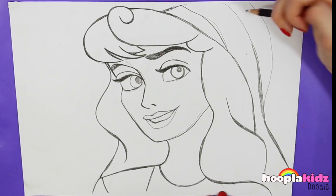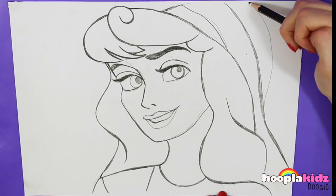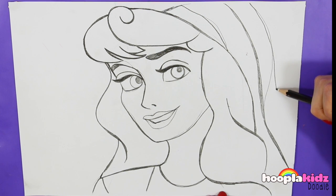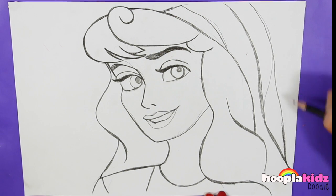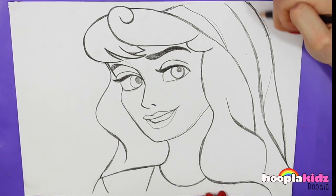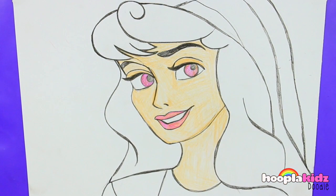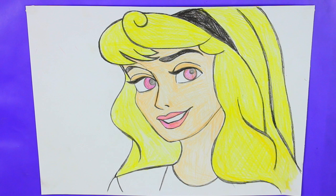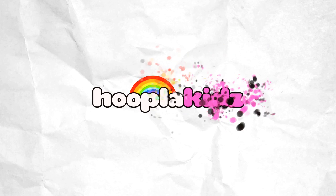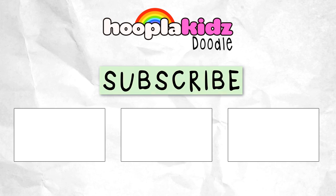I've really taken my time over it. There we have it, and now we just have to colour it in, which is really good fun I think. I really hope you've enjoyed drawing Sleeping Beauty with us here at Hoopla Kids Doodle. If you have, don't forget to subscribe to our channel, and please do show us your pictures — we love to see them. See you next time, bye bye.